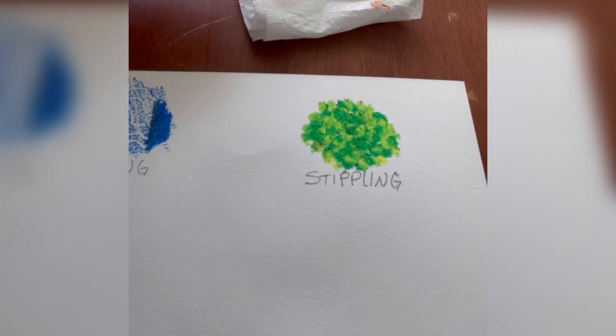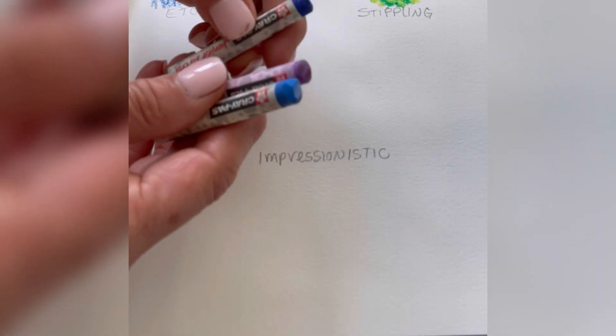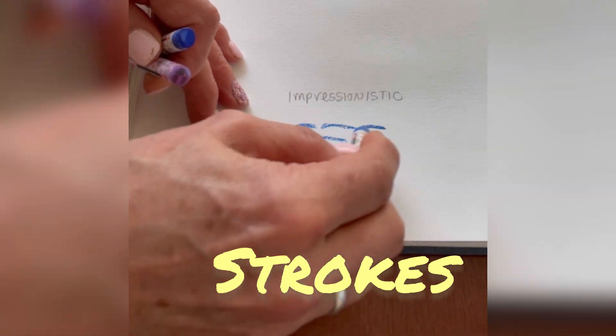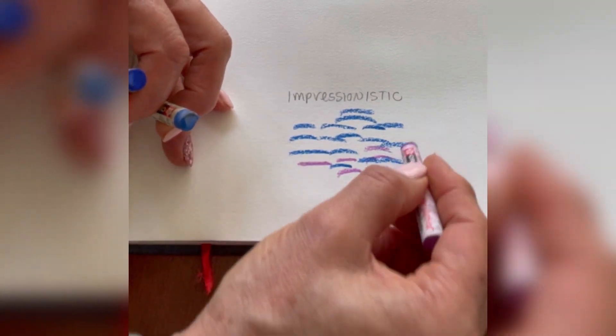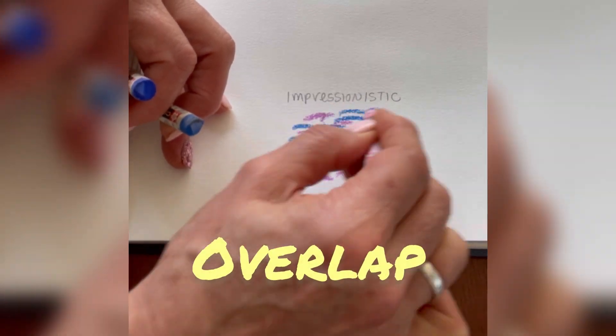For impressionistic, it's very similar — kind of like Vincent van Gogh's Starry Night. I'm doing different shades of blue: a purple and a couple of different blues. With impressionistic, it's strokes of color instead of dots like stippling or pointillism. These are little strokes of color that overlap and mingle.